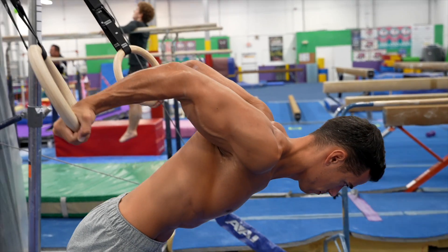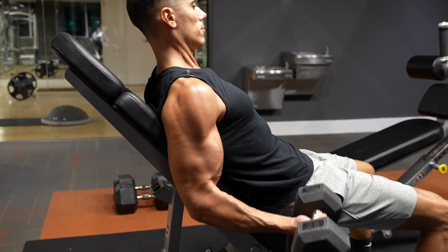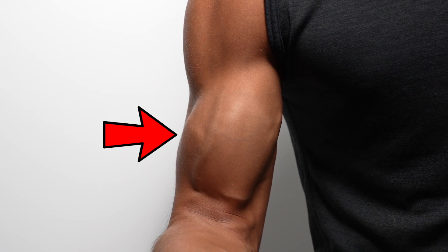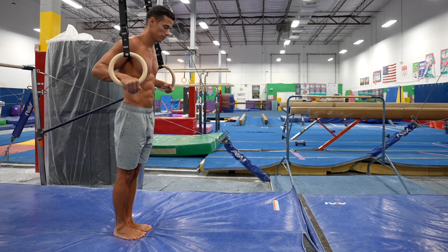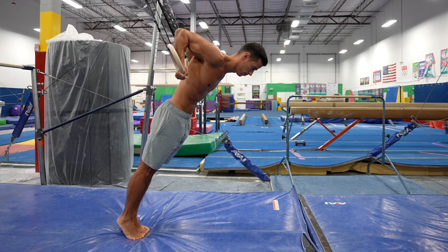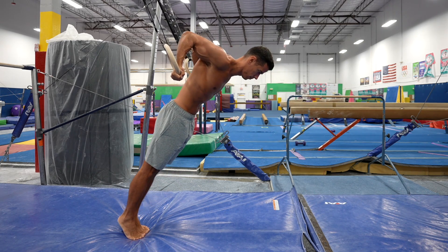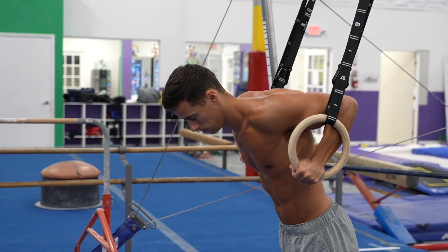The second exercise is the biceps curl behind the body. This exercise is similar to behind-the-body curls on the bench or with cable. It targets the long or outer head of the biceps, which will make your biceps peak look better. The starting position is like a shoulder stretch, so it's worth having basic shoulder mobility — otherwise it can be problematic just getting into the starting position. Try this exercise at a higher body angle, because a sudden big load can result in uncomfortable muscle strain.